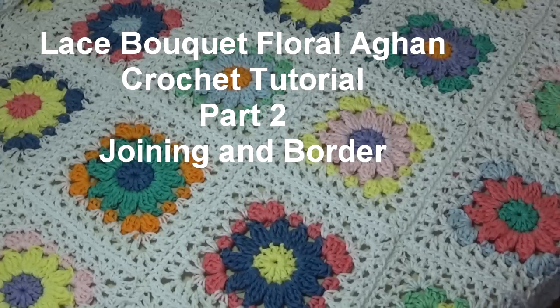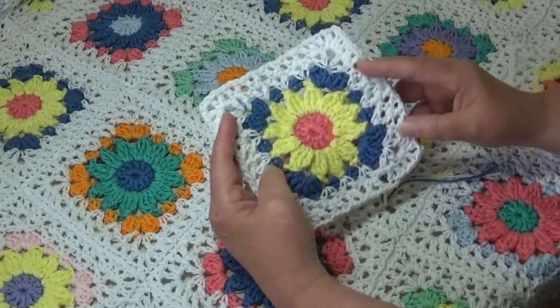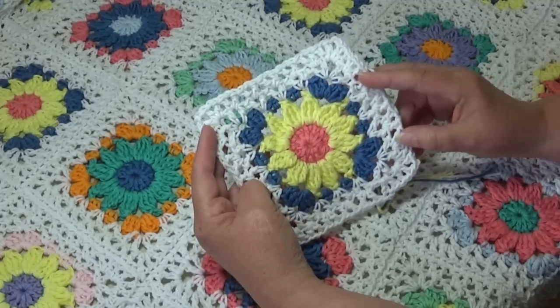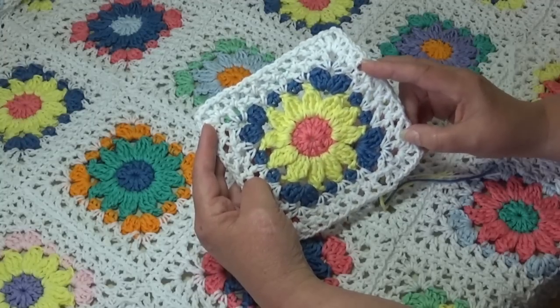Hello everyone, this is Glenda and welcome back to Creative Grandma. This is part two of pattern number LBA01, called the Lace Bouquet Afghan. We already made all of our blocks in part one, so you learned how to make the block itself. Now in part two we're going to jump right in and I'm going to show you how to put your blocks together to form your rows, and then how to put your rows together.